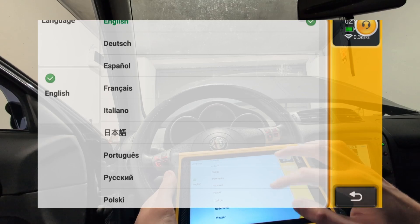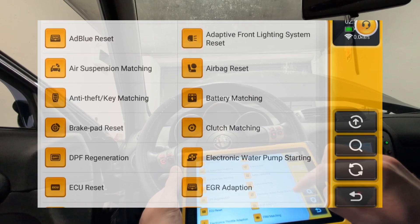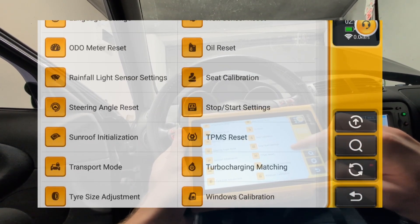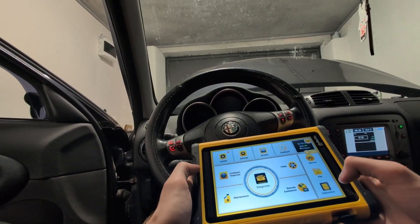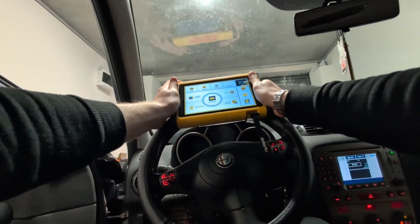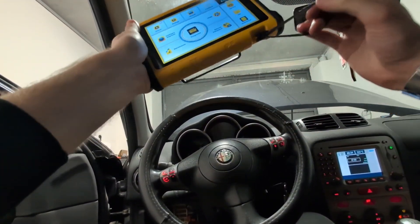You might also be interested in the supported languages and all available service resets — of course they must be supported by the car itself. This is a pretty good scanner. It's very similar to the ThinkScan 689 or Mucar BO2 Bluetooth, Mucar VO8 — it's basically the same brand, and all Thinker/Mucar scanners come pretty good.